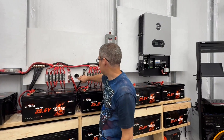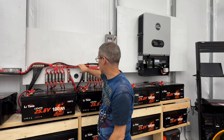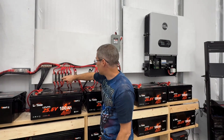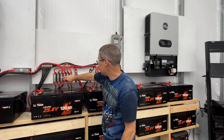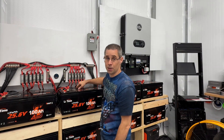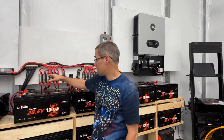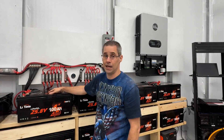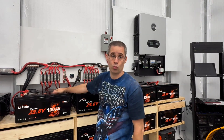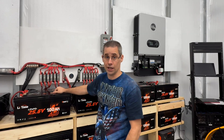On my setup here, I did add a little display so I can see it without having to look at the inverters. As you recall, I had T-class fuses connected to each battery that's in parallel. That way, if I ever had an issue with a battery having a shorted-out BMS, one of the fuses would blow. So if you have a lot of batteries in parallel, definitely make sure that each battery has its own dedicated T-class fuse.